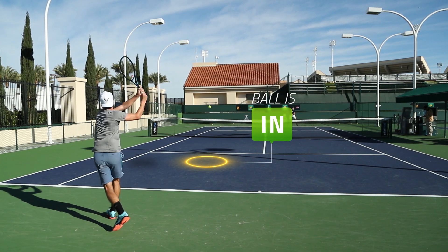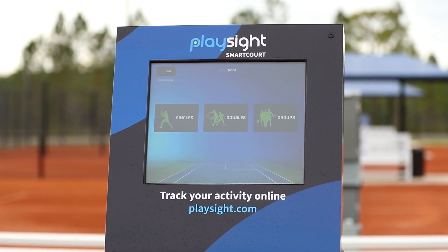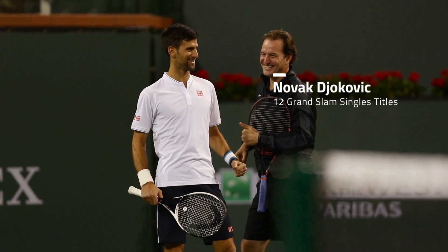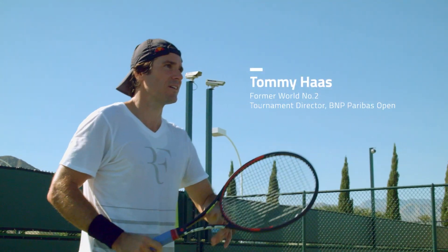A lot of work goes into making sure that you turn over every single stone to be as good as you can possibly be, and to see visually, instantaneously, what they're doing — it's a big benefit. There's a team of people around me that are experts in their own fields, but the technology has advanced so much today that PlaySite is exactly what we need in order to analyze my game and the things that I need to improve on. You always try to change your approach to training — you're always trying to raise the bar, because with PlaySite technology you can now play smarter.